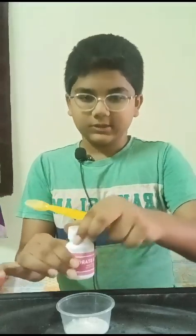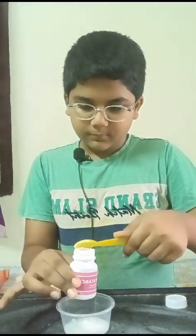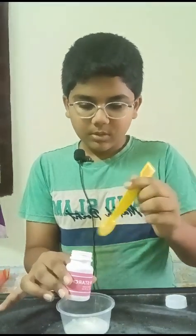And cornstarch — this is the main one. Now you're going to need four scoops of cornstarch: one, two, three, four.